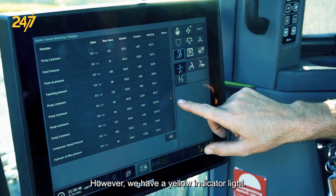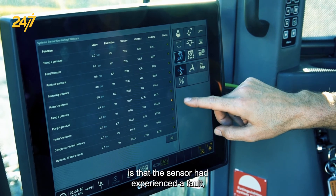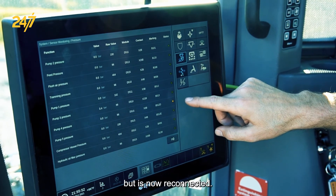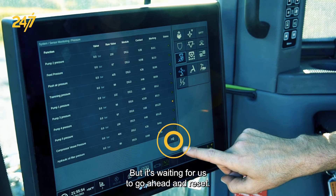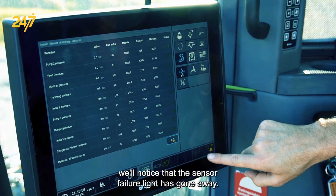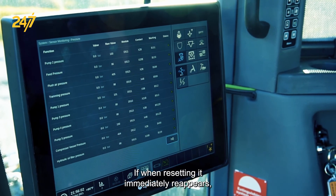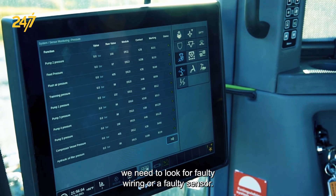However, we have a yellow indicator light. What the yellow indicator light means is that the sensor had experienced a fault but is now reconnected, and it's waiting for us to reset. So I'm going to reset the system. When we do that, we'll notice that the sensor failure light has gone away. If when resetting it immediately reappears, we need to look for faulty wiring or a faulty sensor.